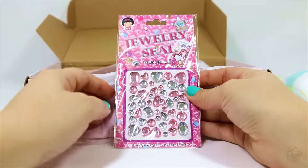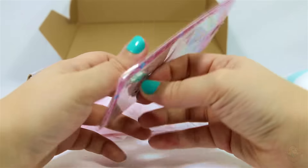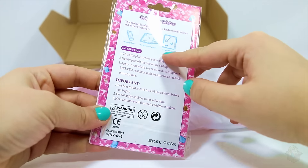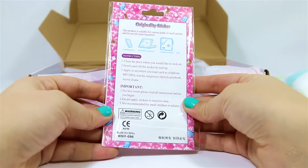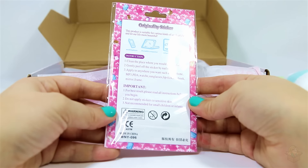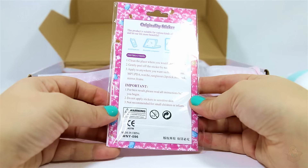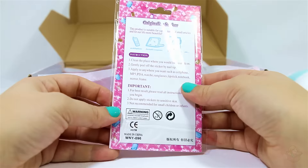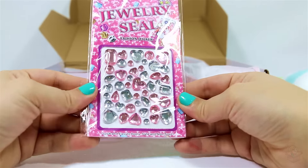Next. Jewelry seal fashion stickers. So I guess it's stuff to deco out anything you want — your phone, laptop, telephone book. Who has a telephone book these days? Clean the place where you'd like to stick on. Gently peel off a sticker by nail tip. Apply to anywhere you want, such as cell phone, MP3, PDA, watch, sunglasses, lipstick, notebook, mirror, frame. I'm not sure what I'll stick these on, but I'll probably find a use for them.